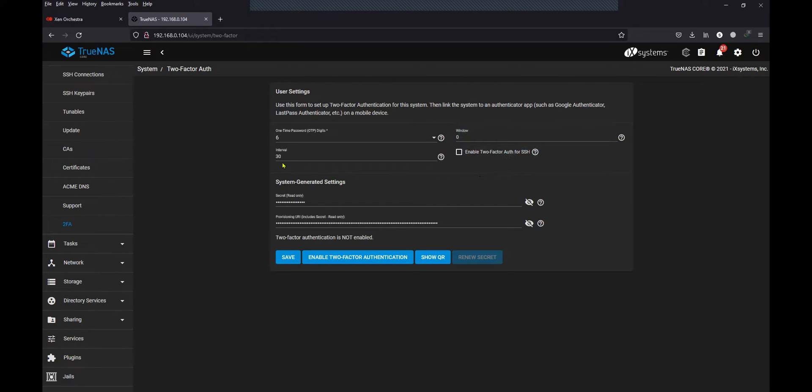The next setting is the interval. Google Authenticator will honor the 30-second interval. If you increase it, then it might not work properly with the Google Authenticator. So it is recommended to keep it to 30.